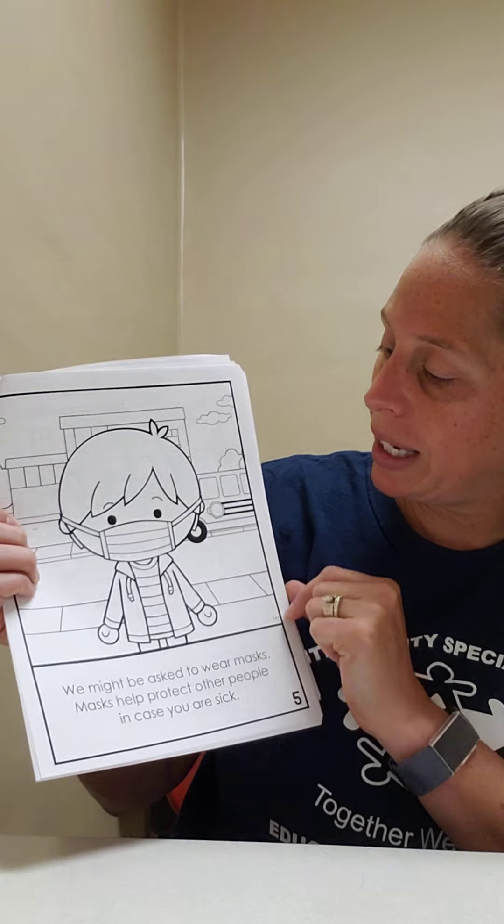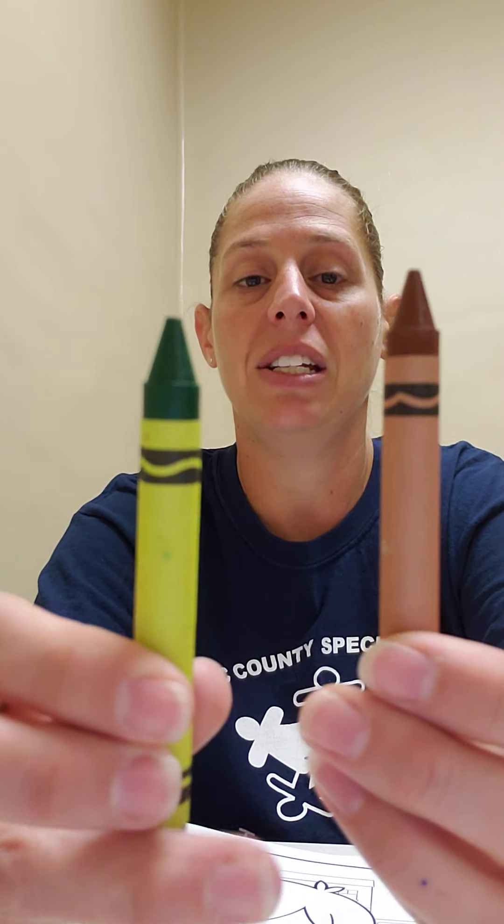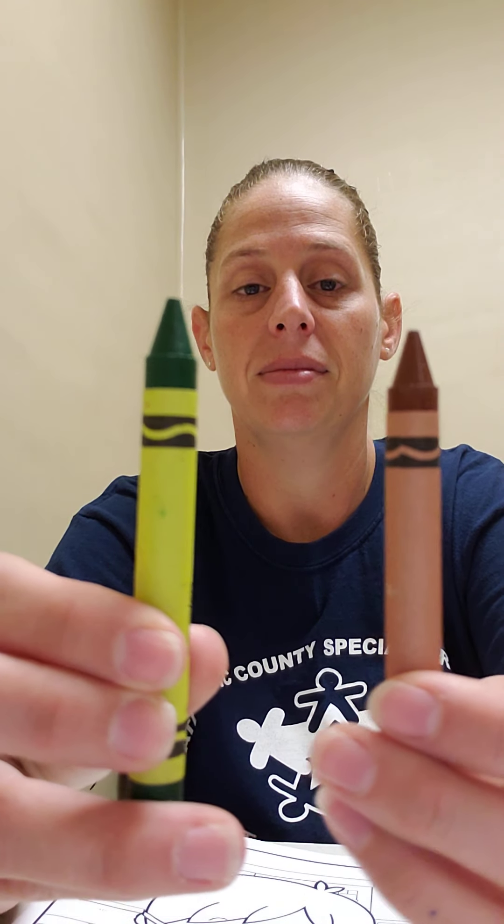This boy is wearing a mask. Let's color his mask green. Find the green crown. Good job. Color the mask green.